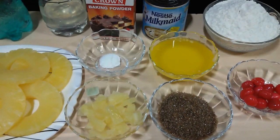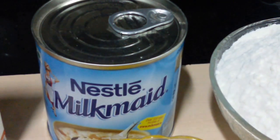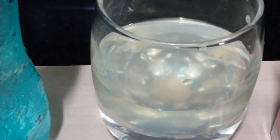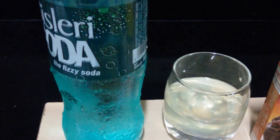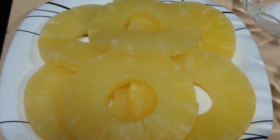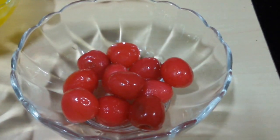First let's start with the ingredients. For the cake batter: 200 grams of all-purpose flour, 100 grams of butter, 1 tin of 400 grams of milkmaid or condensed milk, 1 teaspoon of baking powder and 1 teaspoon of baking soda, half a cup of pineapple juice from canned pineapples, half a cup of club soda or carbonated water, 6 canned pineapple slices (strained), one-fourth cup of chopped chunk pineapple, 5 tablespoons of brown sugar, and some cherries for garnishing.